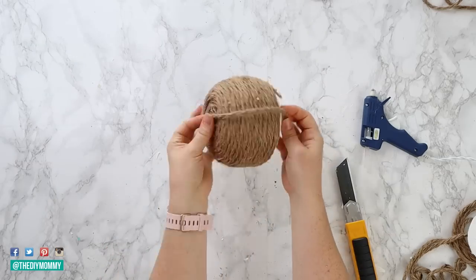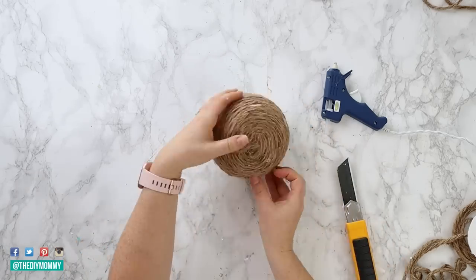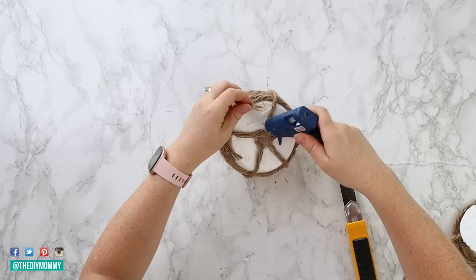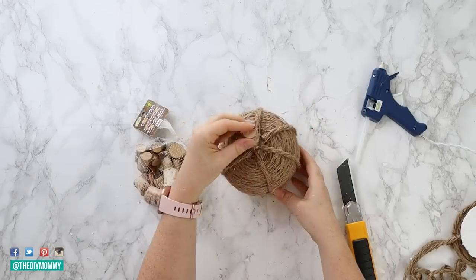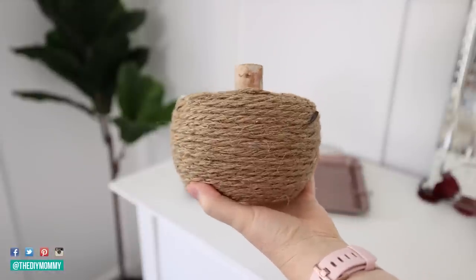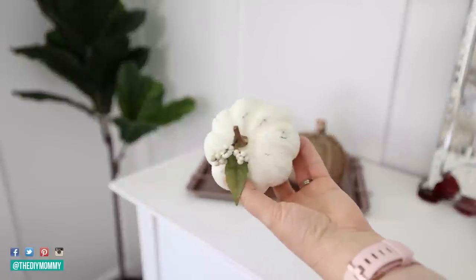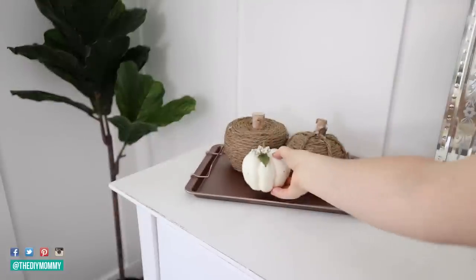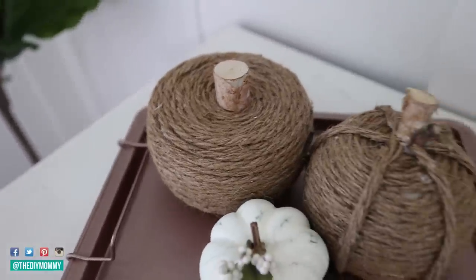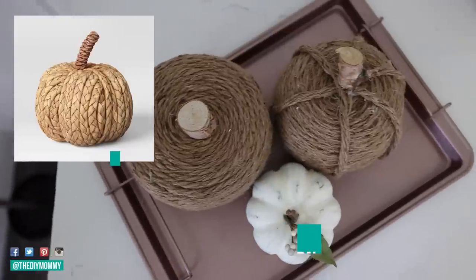Or you can add some vertical strips to make it look even more like a pumpkin — cut jute rope the same length as the top center to the bottom, attach with glue, and put about six of them all around the pumpkin, then attach the little stem at the end. I like both versions — let me know which is your preference in the comments below. I'm putting them on the DIY tray, alongside this cute little pumpkin I made a few years ago with a Dollar Tree pumpkin painted with white chalk paint and a faux flower.